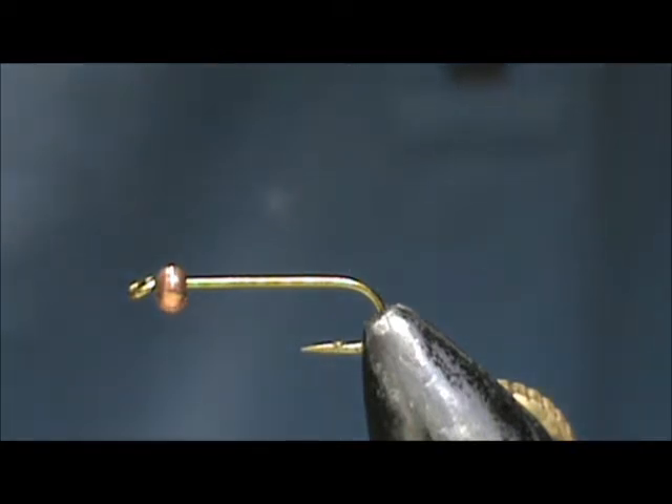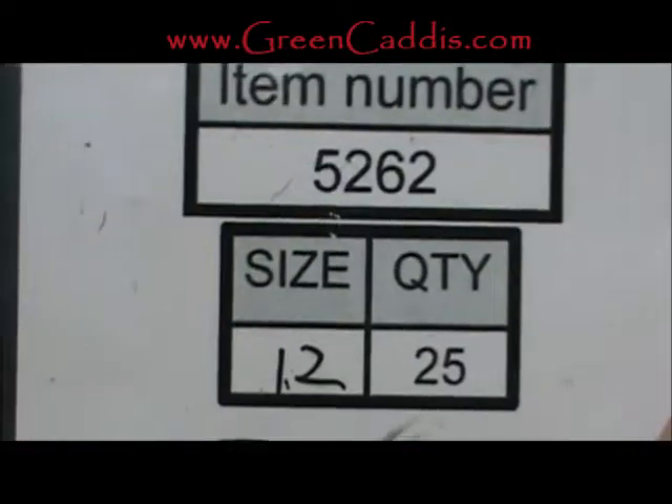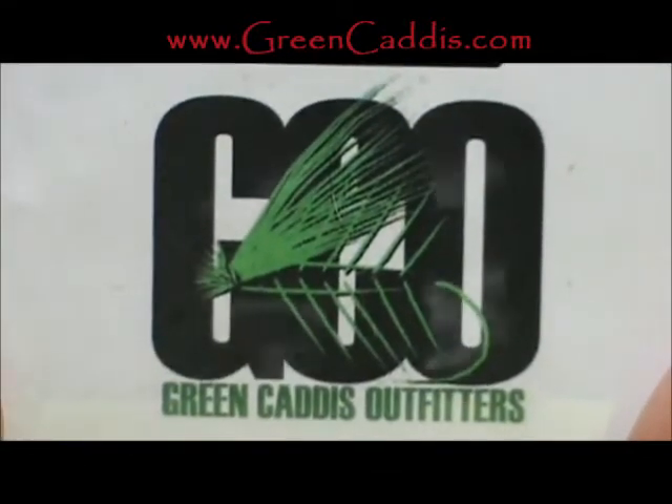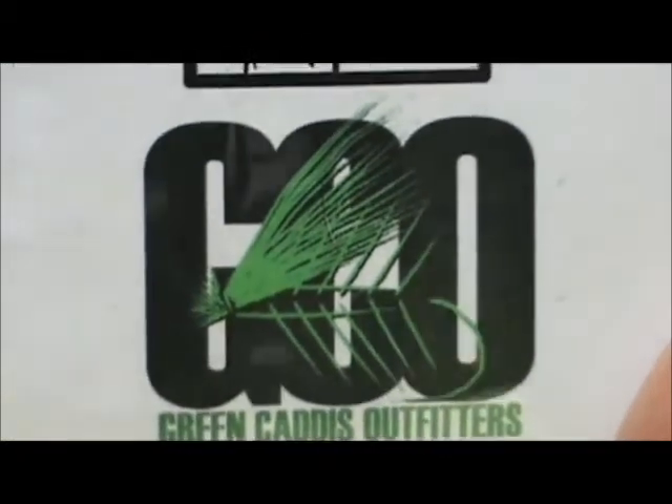Welcome back to another edition of Fly Tying for Beginners. Today I'm going to tie a clinging mayfly nymph. The hook I have in the vise is a 5262, size 12. This is a two extra long and two extra heavy nymph hook, by Green Caddis Outfitters at GreenCaddis.com.